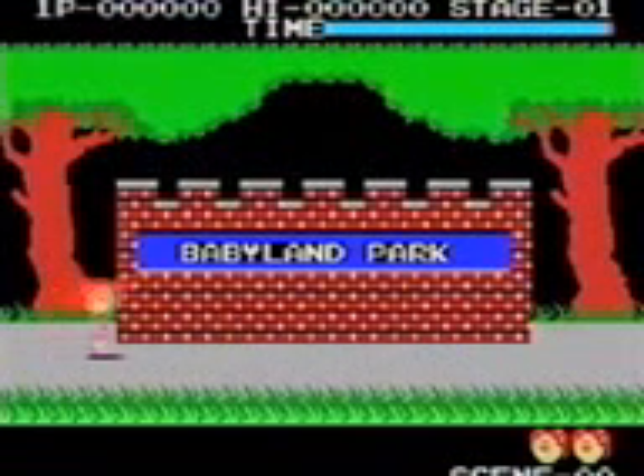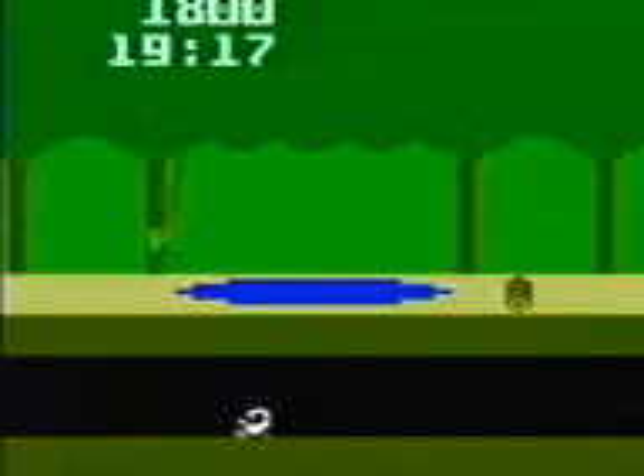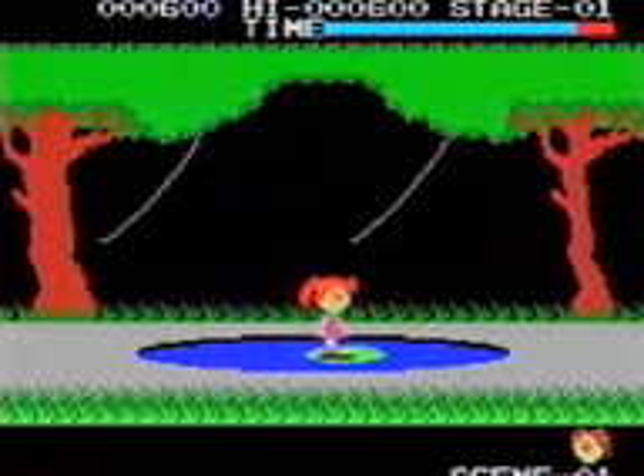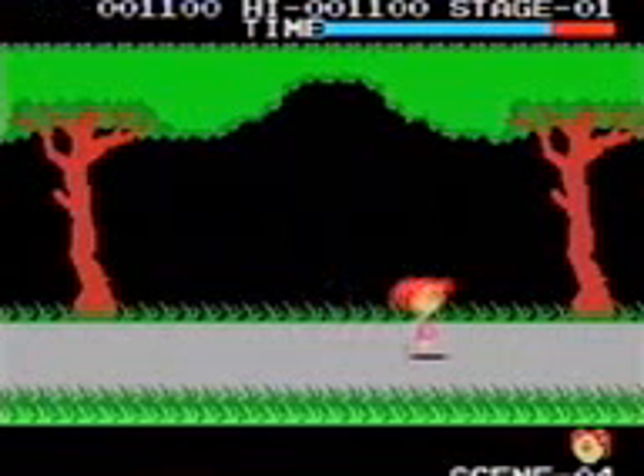Okay, you're not gonna believe this one. It's called Cabbage Patch Kids Adventure in the Park. It's basically like another Pitfall game, but with a random layout. Why would I swing on the vines when I can hop on the lily pad instead? Then there's screens which don't have anything on them. So what's the point of having them? And so many of them look the same.